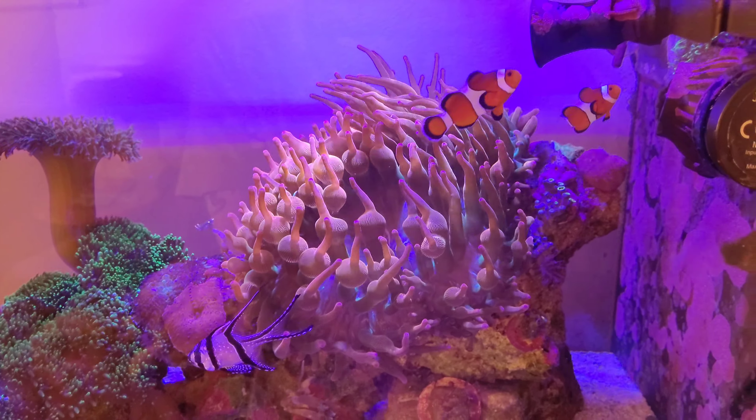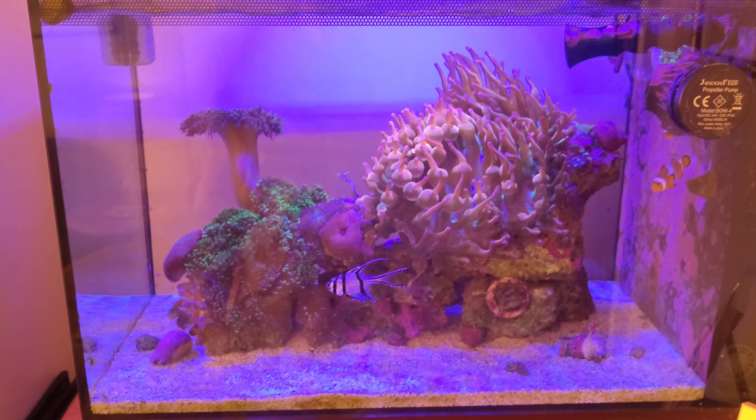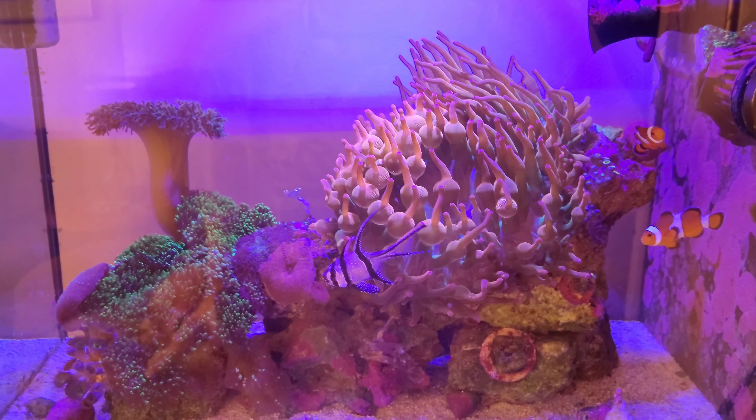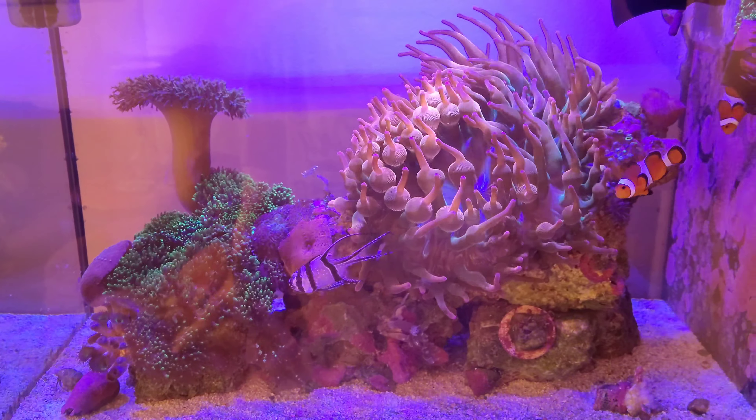So it's just a really quick video guys to show you what I'm actually doing. The next video I will do on the nano, I will do it step by step and I'll show you what I did and then what the end result will be.